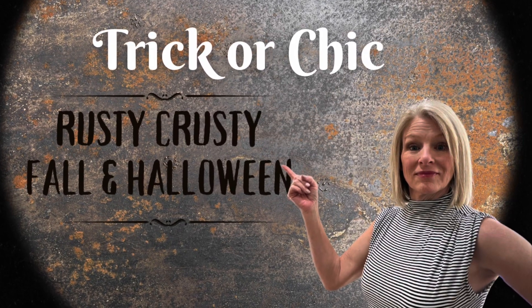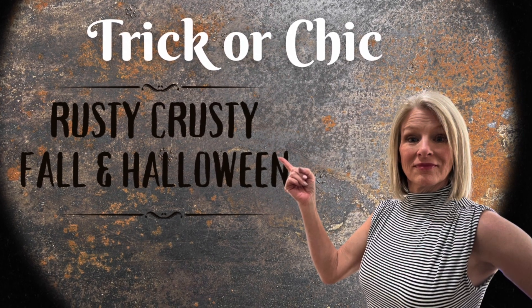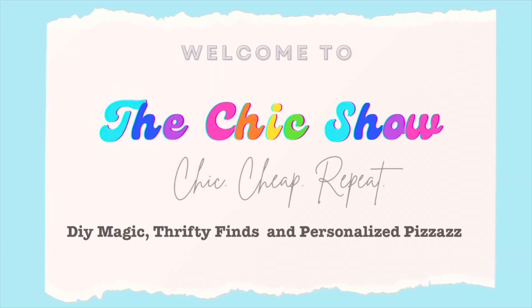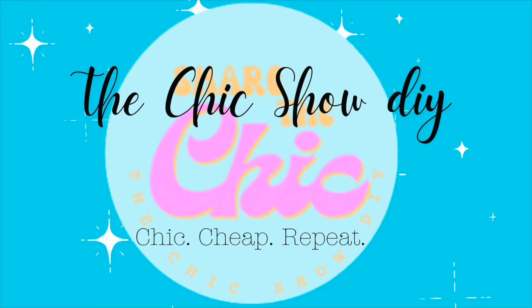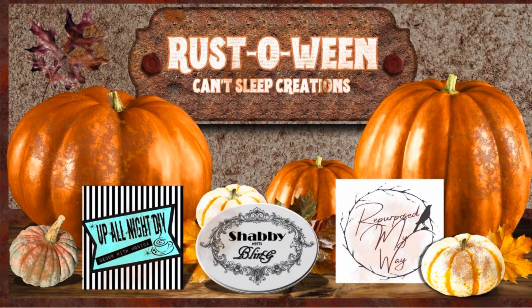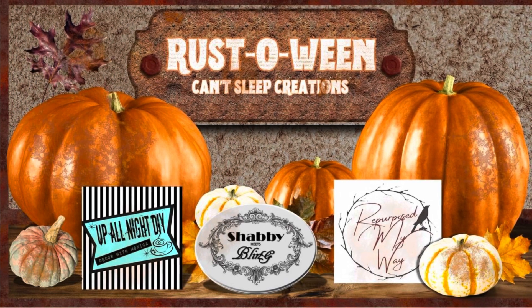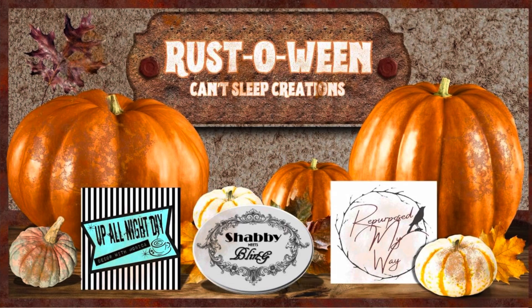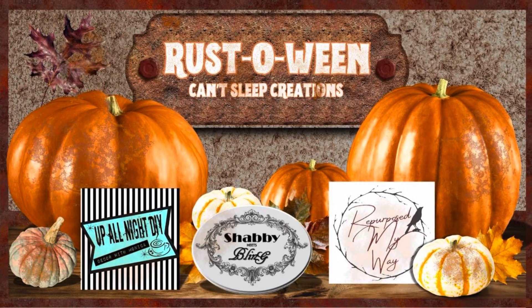Today I'm creating some primitive and rustic Halloween and fall decor ideas that will totally spook your socks off. Welcome to The Chic Show. Today's playlist is Rust-a-ween, part of Can't Sleep Creations, and it's hosted by Up All Night DIY, Shabby Meets Bling, and Repurposed My Way.